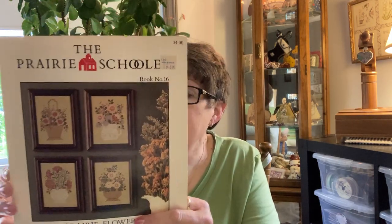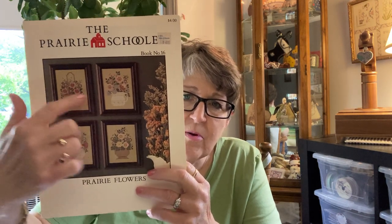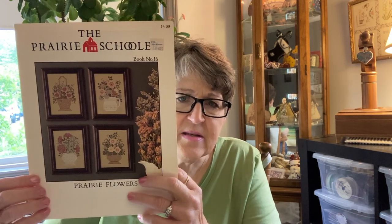This particular one has 4 different patterns, each of these are included. And this came out in the 80s.